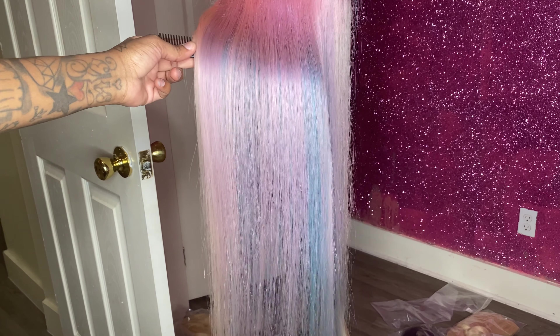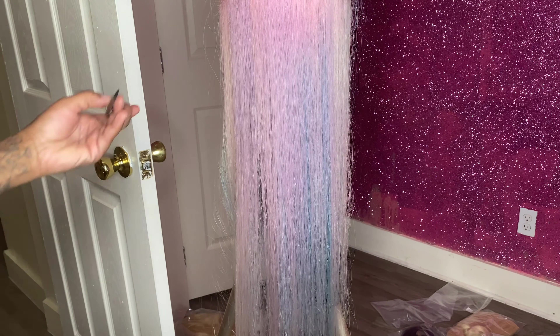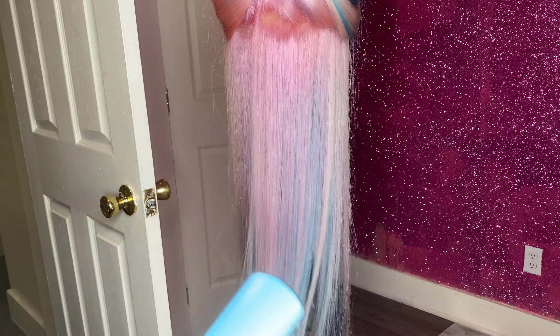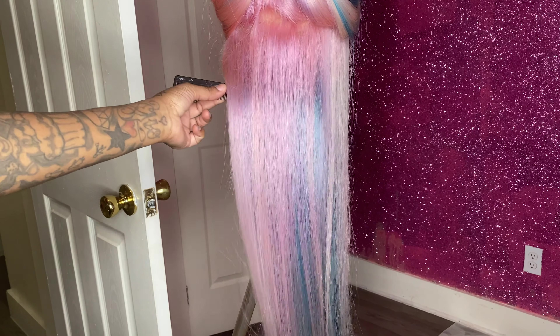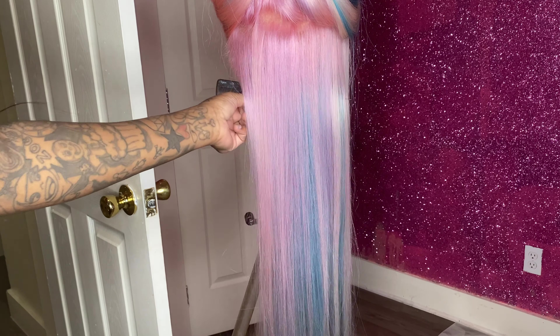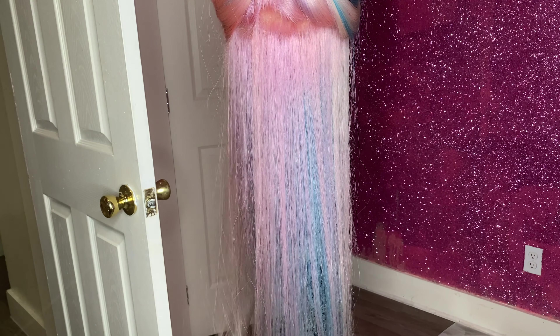So I'm in the middle of flat ironing. I just want to show you the process — it's so, so pretty. I love it. And I love messy, patchy, wild, fun colors and fun hair. I hate perfect, perfect stripes sometimes. But when I'm doing anything that's like rainbow or unicorn, I like it to be weird and messy.